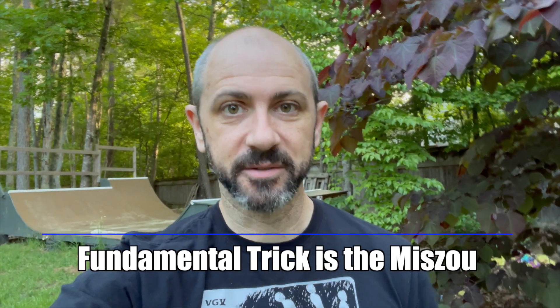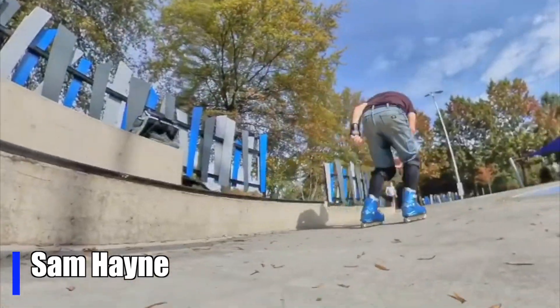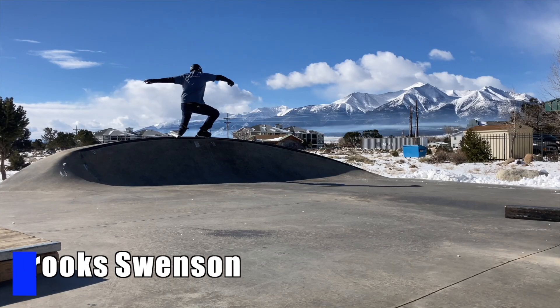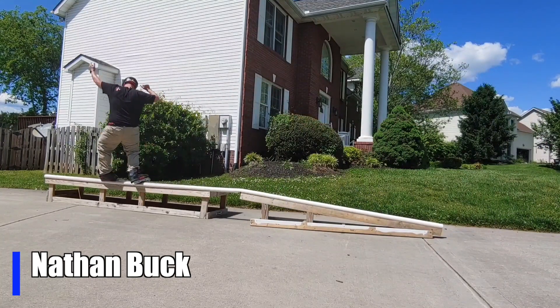For skaters still working on the fundamentals, we're doing the Mizu. You have until June 1st to upload your clips to backtoblading.com/community. I can't wait to see what you do.